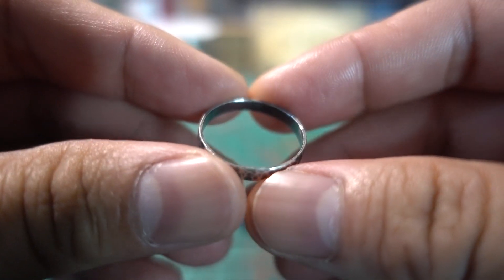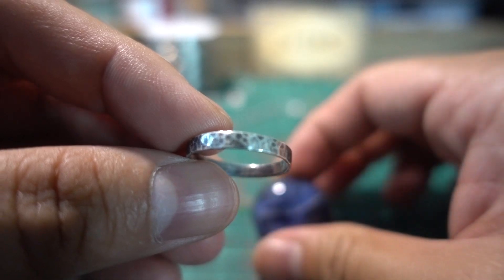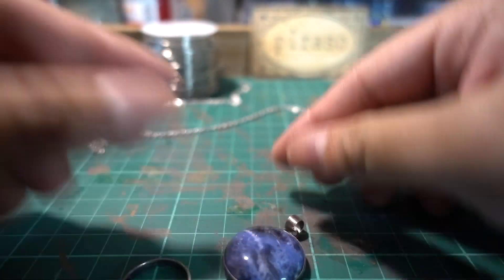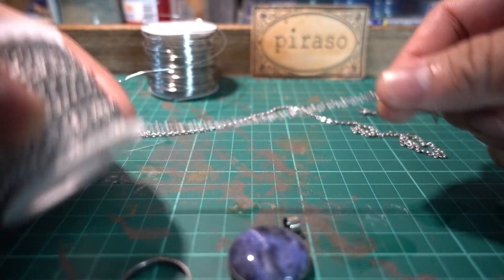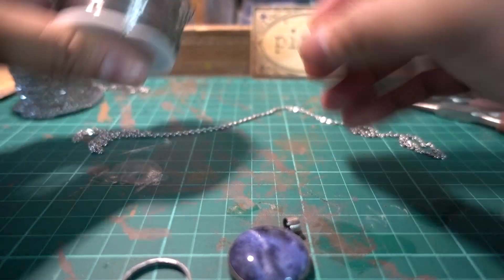And really, it's painstaking work just making one piece, and definitely this one. Since I have this stainless chain and my stainless wire, I'm going to make my necklace.